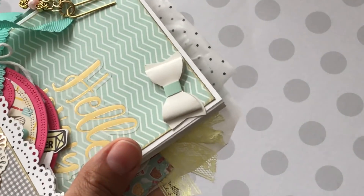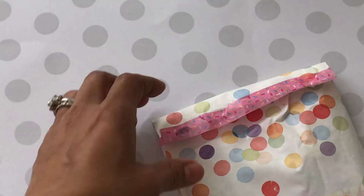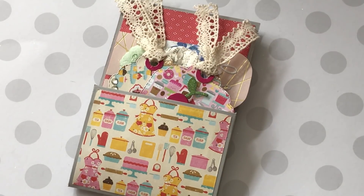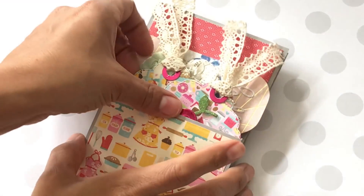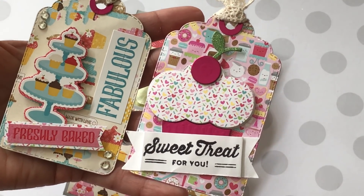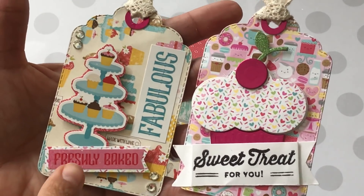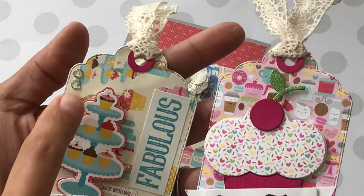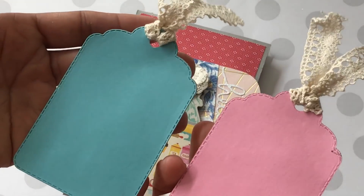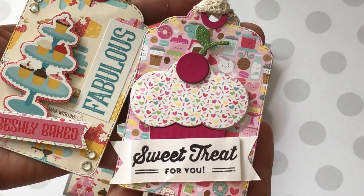The next entry is from Vanessa Escamilla. She's got her package in a bag — really cute. Here is her mini loaded bag and it looks absolutely adorable with that baking-themed paper. Her baking tags say 'sweet treats for you' with an adorable dimensional cupcake, and the other says 'freshly baked' and 'fabulous' with a sticker on dimensionals and some bling. She finished off the back with different color cardstock so I can stamp 'to and from' — love her tags!